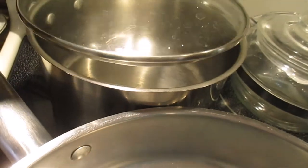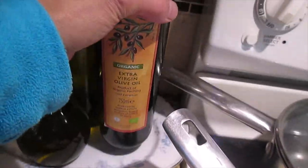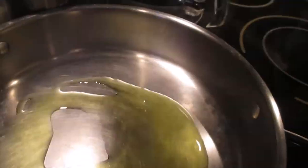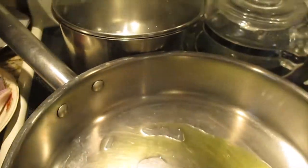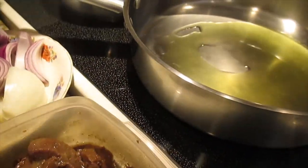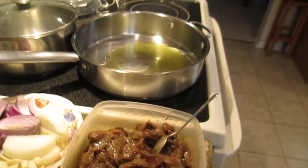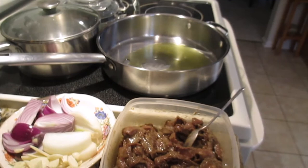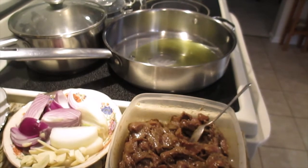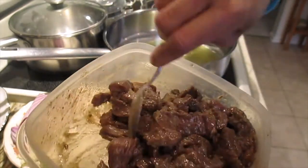We're also going to cook couscous today, but it's very easy. Now we need the extra virgin olive oil. I love cooking, guys, so let's start. This is very easy. So this is the result of overnight marinating, guys - look at that!